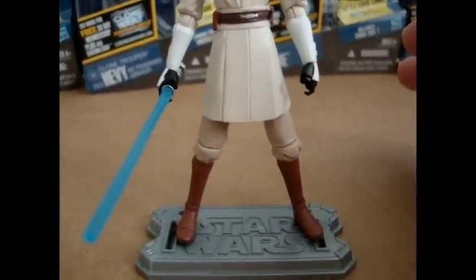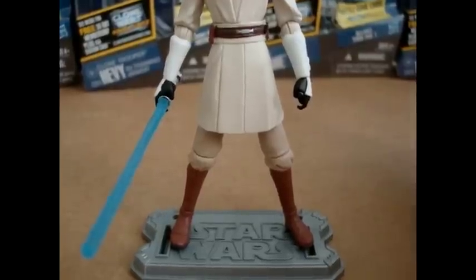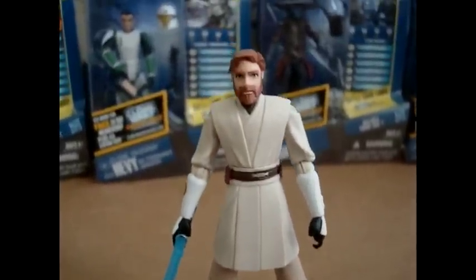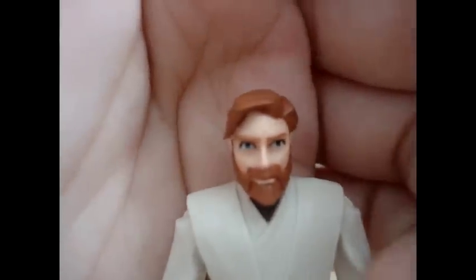They could have made it, though. I mean, I'm surprised that for 2011 figures they didn't do that, you know. Lots of 2010 figures have ankle articulation, and yet they didn't make them for these, so I guess that's really a minus. Overall, the figure looks really good. Let's give a nice close-up. You guys can see his sculpted face — he does look really good. Probably the best Obi-Wan figure that has been sculpted to date. He does look just like Obi-Wan right there in the picture.